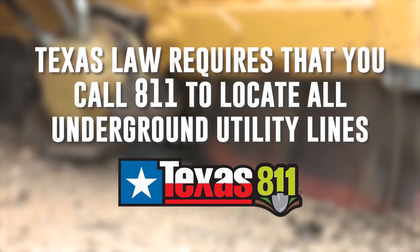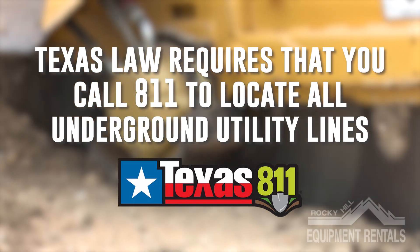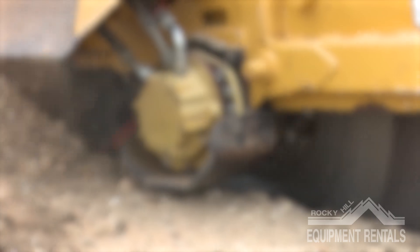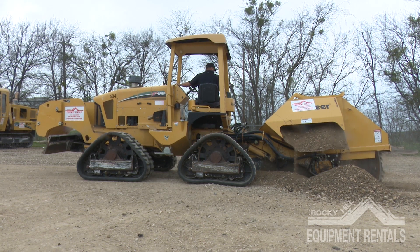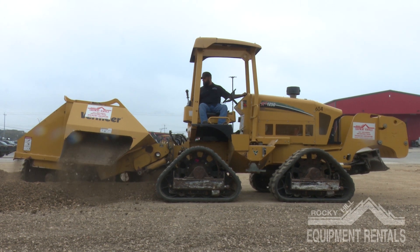Rocky Hill Equipment recommends calling 811 prior to any project that involves digging with our equipment regardless of depth. To begin, this is a demonstration of a properly operated RTX 1250.